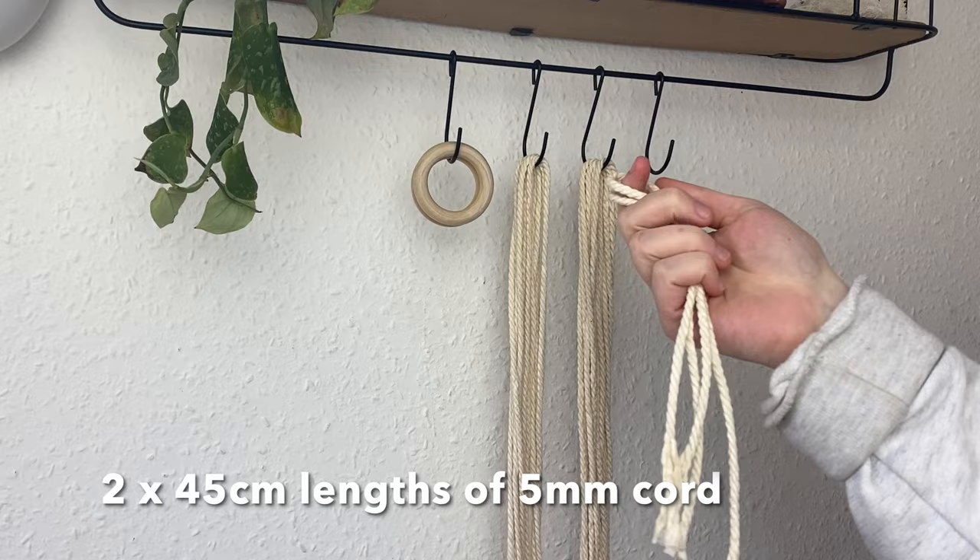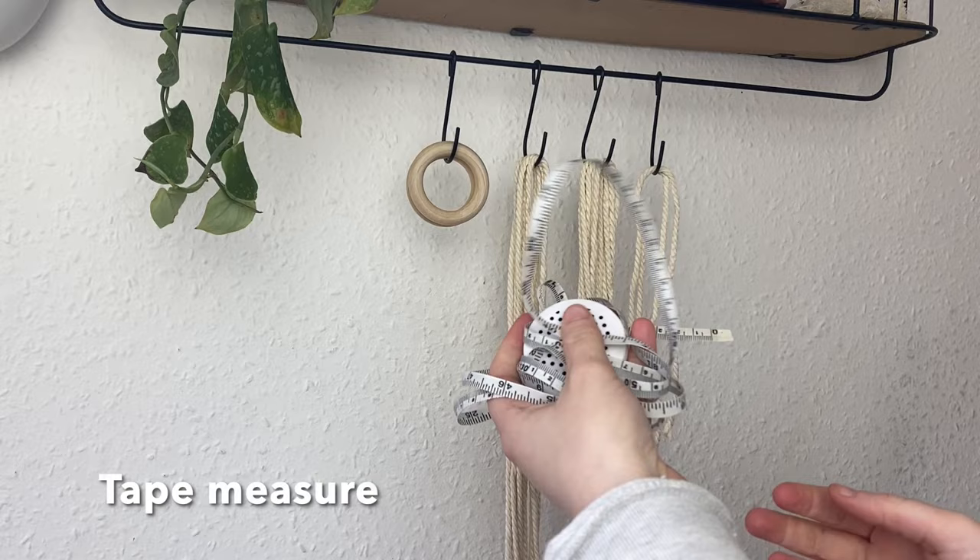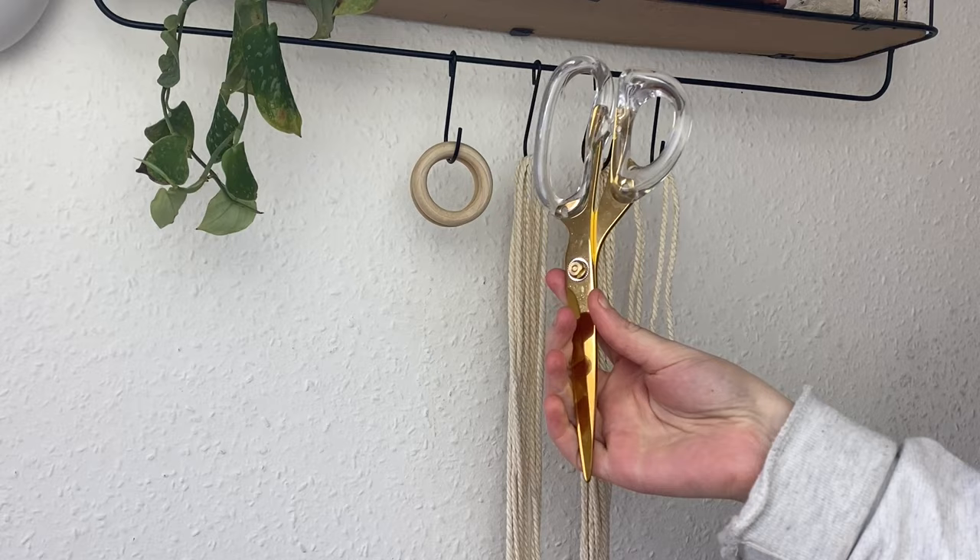You'll need a tape measure and some scissors. These scissors are new ones coming to the Luna Crafts shop — I'll be selling them very soon. They also come in matte black and they're gorgeous, and so sharp as well.